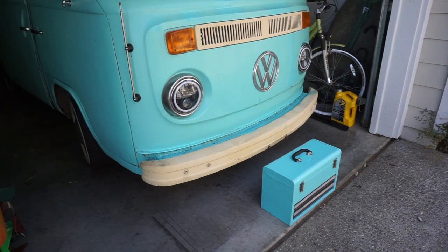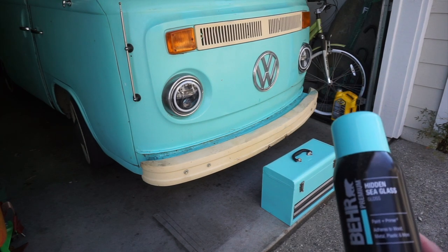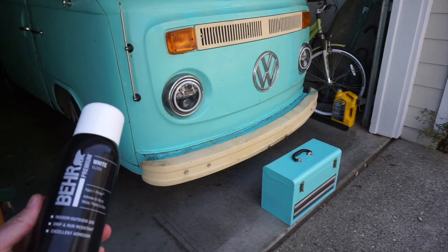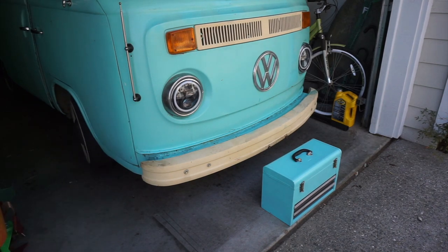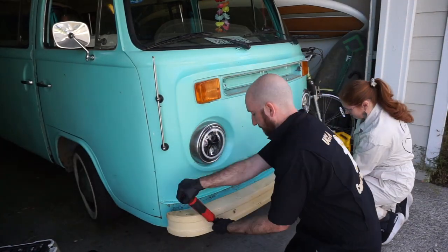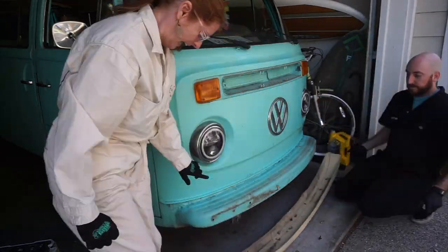If you follow our Instagram, you'll notice that we repainted this toolbox to match the bus using this paint — it actually matches really great. I used it to touch up some bad paint spots on the bus, and that inspired us to now want to paint the bumpers and the grill, because right now they're a cream color and we're going to go with a nice gloss white. This is temporary — we're going to repaint the whole bus once we finish the bodywork, but for now we'll give it a little janky beautification.